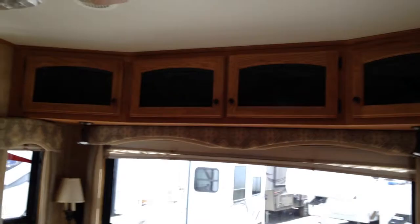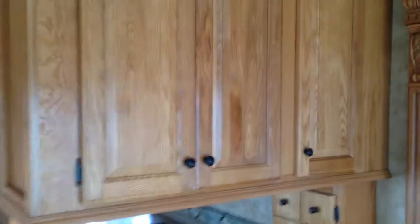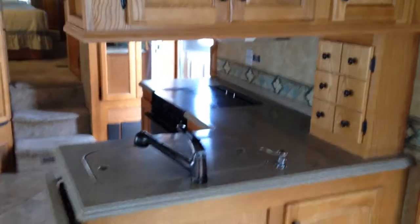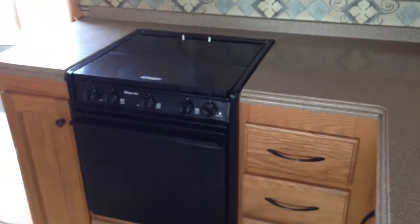It has surround sound, ducted air conditioning, beautiful ceiling fans — just accented really nicely. Look at the size of these cabinets — residential sized, with a solid surface countertop and tons of storage. There's a little extension on the countertop if you need a bit more space for preparing a meal. You've got an undermount stove, quite large as well, again with lots and lots of cabinetry.